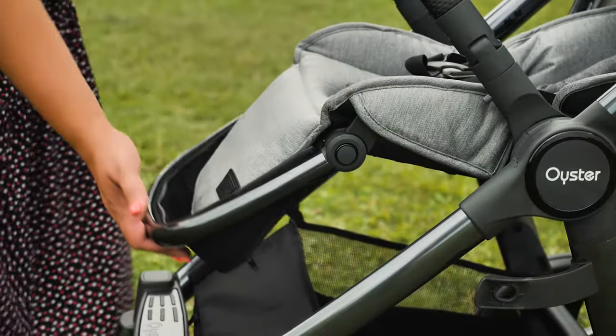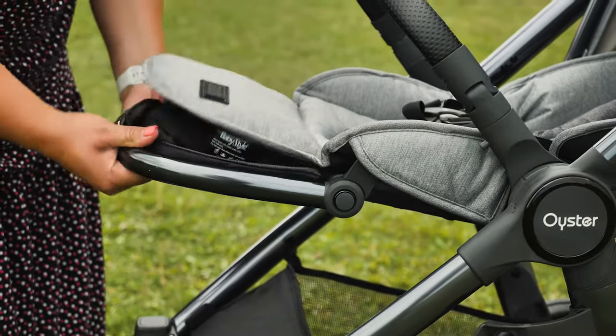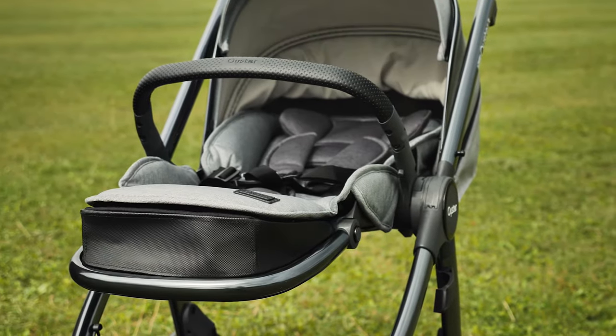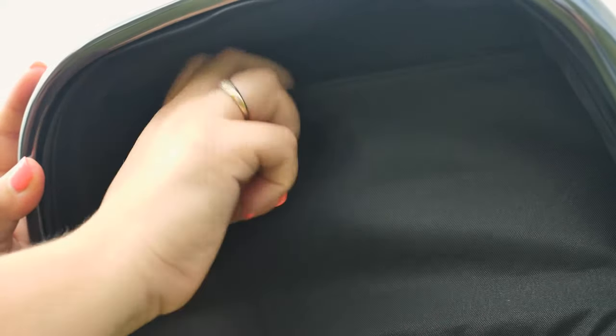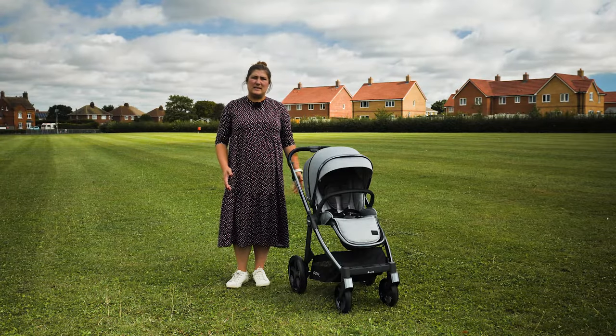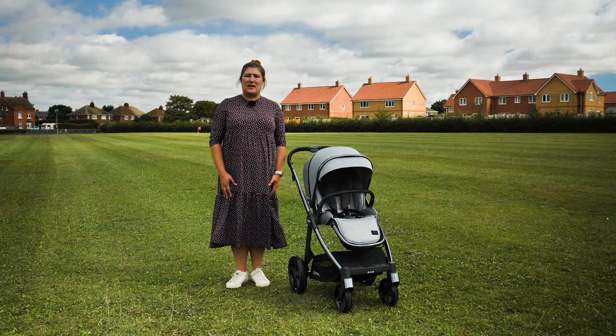In addition, you can pop the underneath up to give your little one's legs a completely flat position. There's also a handy little pocket beneath the foot rest, just big enough for your phone and keys should you need it. The harness is superbly designed and the recent phase of the Oyster 3 sees a clever magnetic harness included across the range.